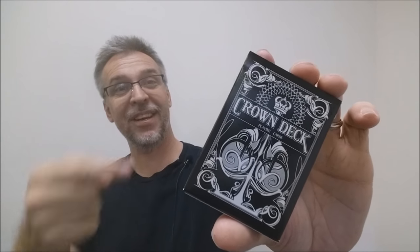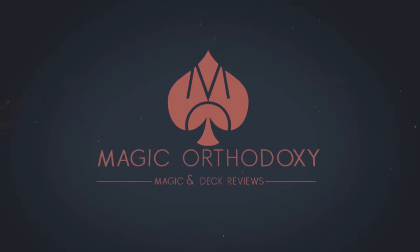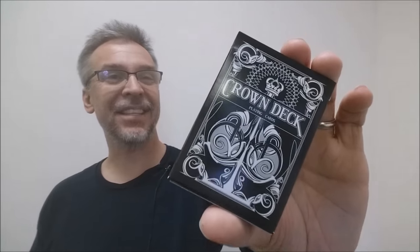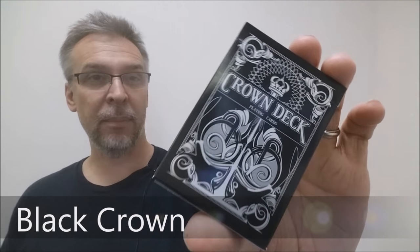Hey everybody, welcome back to Magic Orthodoxy. My name is David and this is a deck review. Today we're looking at the Black Crown deck from thebluecrown.com.